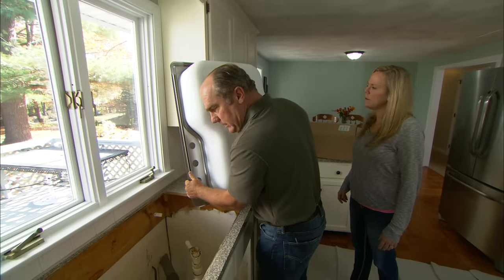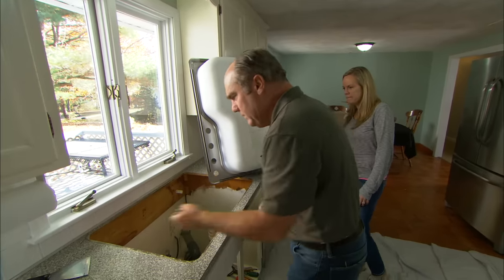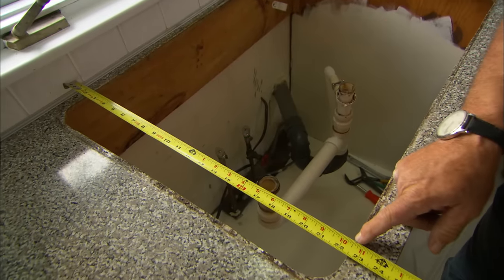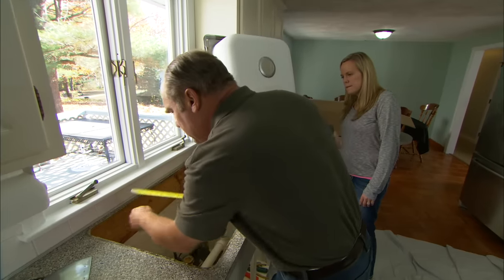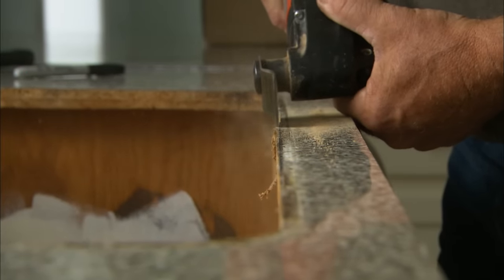Here's where the clip is, here's where the countertop sits. It looks like the original installer didn't cut this opening exactly true. It measures 22 and a half here and goes to 22 and a quarter — it bows in the middle and also bows out. So I'm gonna need my oscillating saw to take this back a little bit.